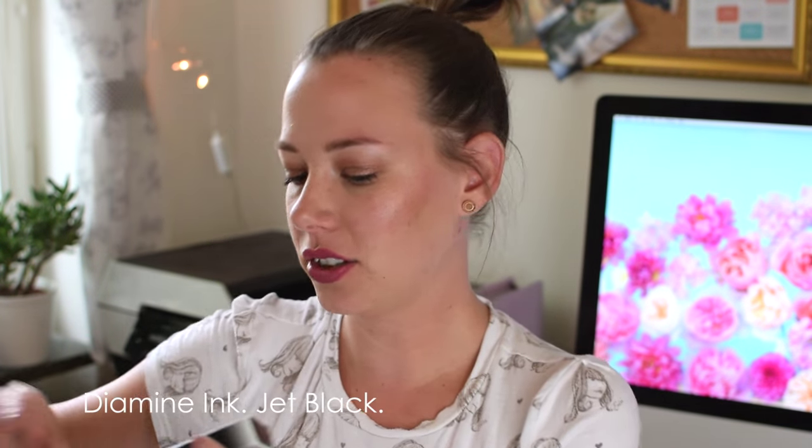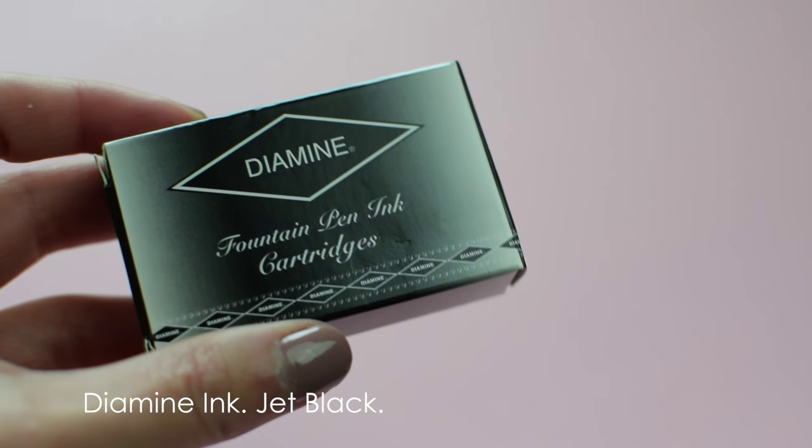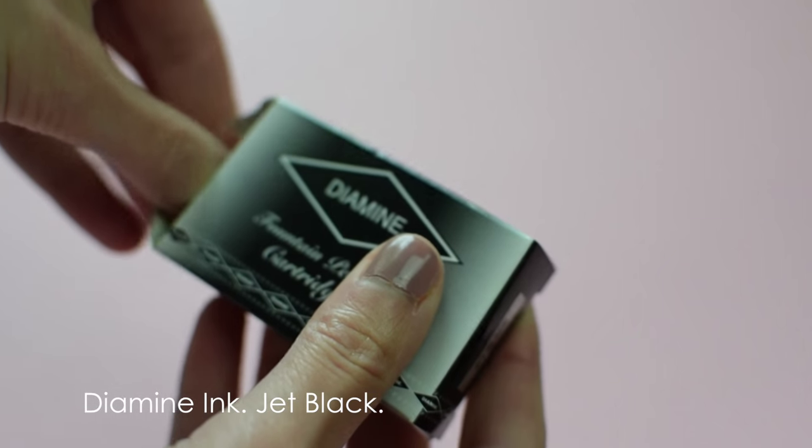To go with this pen I got the extra ink cartridges, which are just the standard ones — nothing too fancy. I like this because it's not going to be messy, and I don't really like mess.